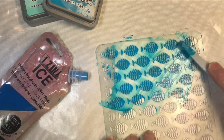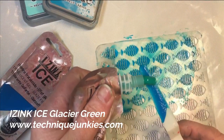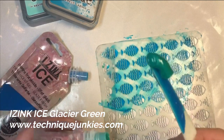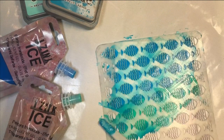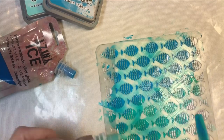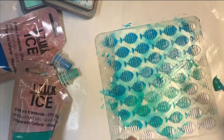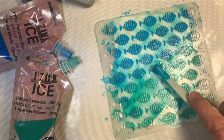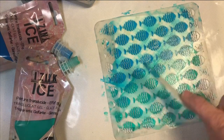Look how easy that goes on — I'm just buttering it on there. Now I'm taking my Crystal Waters and my Glacier Green and putting it right over the top, because I want to mix those colors together. I had some on the bottom so this will give it a nice layered look. They blend over one another really nicely. I'll put some more on there.